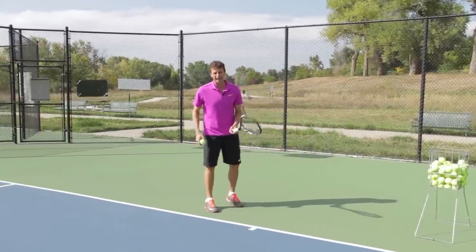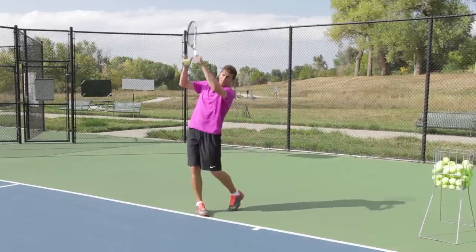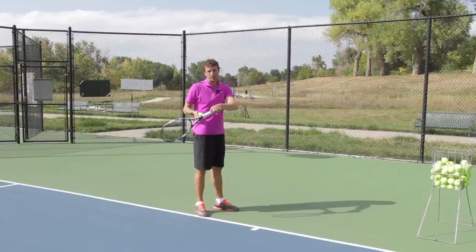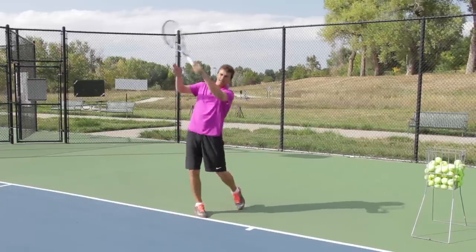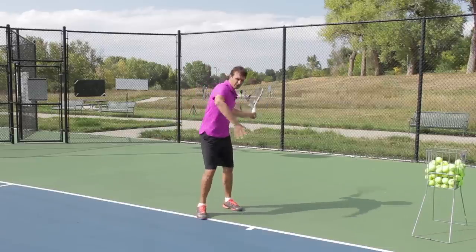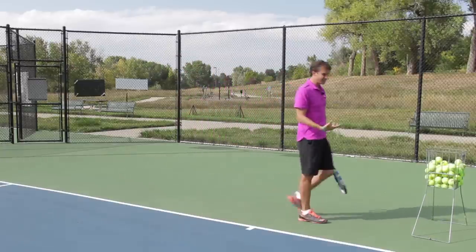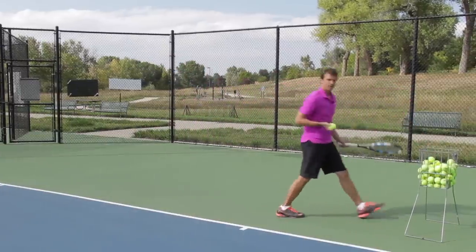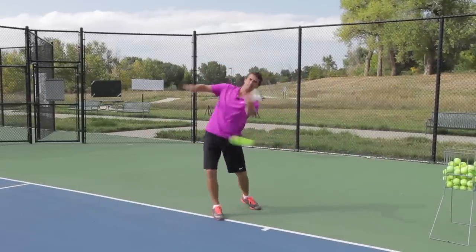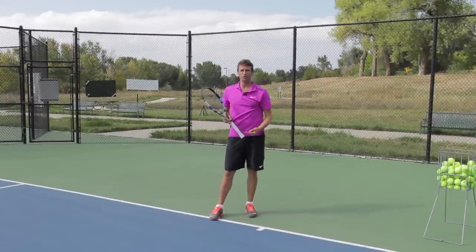Now I like catching the racket — very important to have a consistent finish every time. So I like going up and then I go down and I catch the racket in the throat. A lot of people have a hard time with this — they swing and catch it maybe at the throat of the grip. I like catching it on the throat of the racket. I like feeling like there's a lot of extension, almost reaching out and then coming back. Notice — up and then down. There's plenty of topspin on that ball when you swing this way.